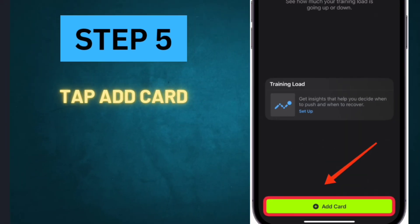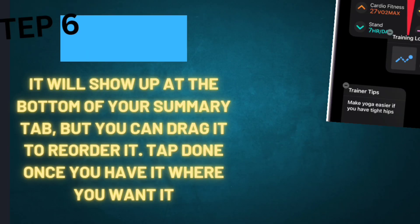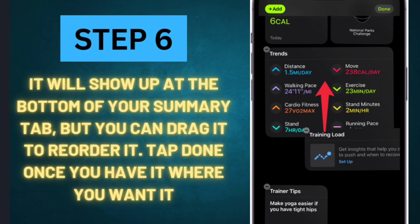Step 5: Tap Add Card. Step 6: It will show up at the bottom of your Summary tab, but you can drag it to reorder it. Tap Done once you have it where you want it.